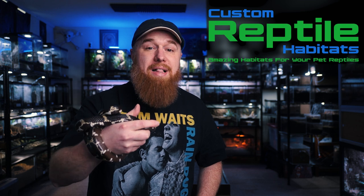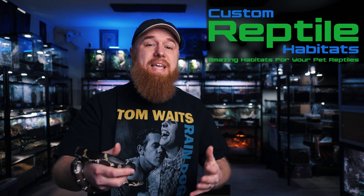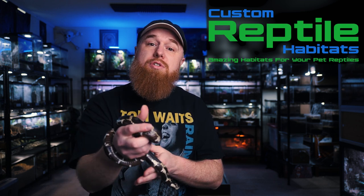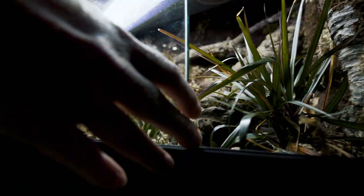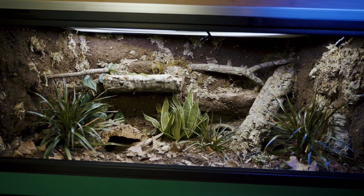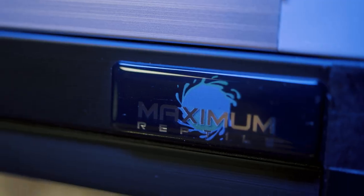I reached out to Custom Reptile Habitats. I saw a video on Snake Discovery where they use their enclosures for a build-off and I thought they looked really nice. So I reached out to them and they were kind enough to send me — or I guess her — the essential PVC enclosure, which is four by two by two. It's over a hundred gallons of space on the inside, has tempered glass doors, a substrate lip for bioactive substrates, and comes with a 10 year warranty. Now they are not sponsoring the video, but they did send the enclosure at no cost and asked that I do an honest review.